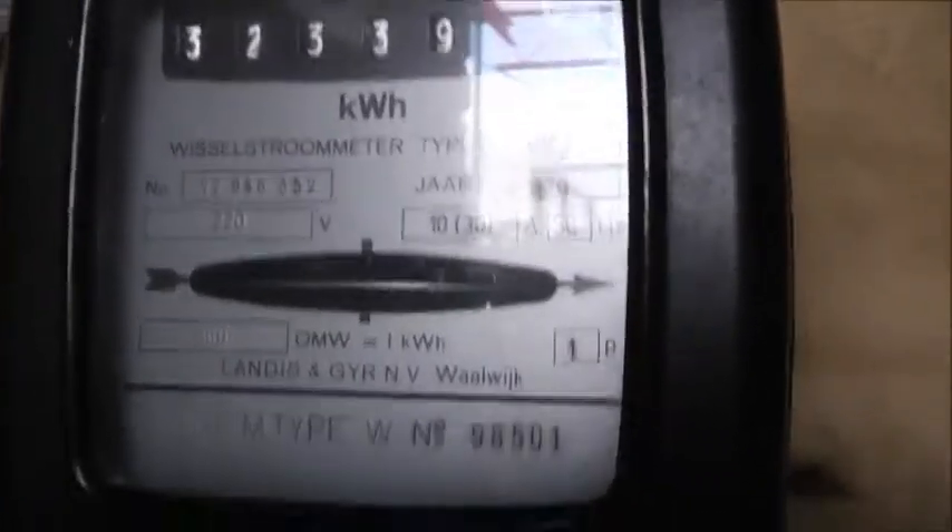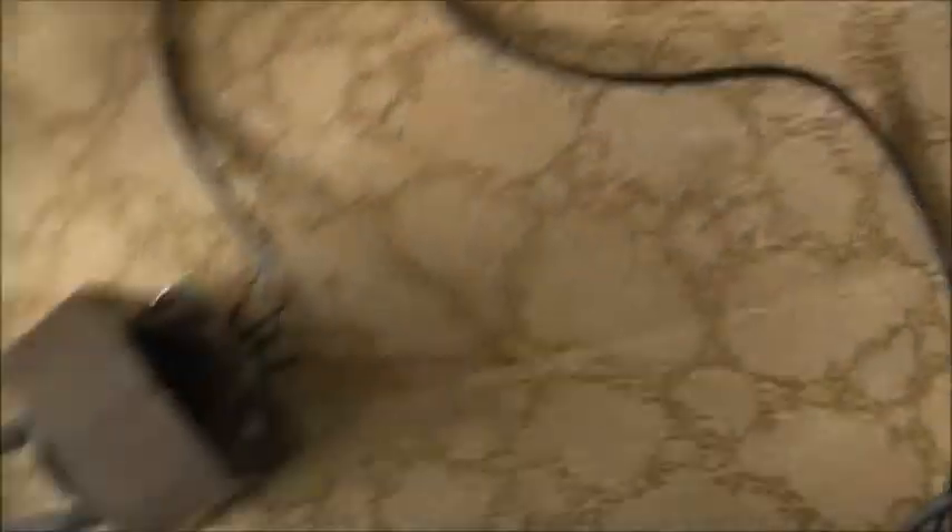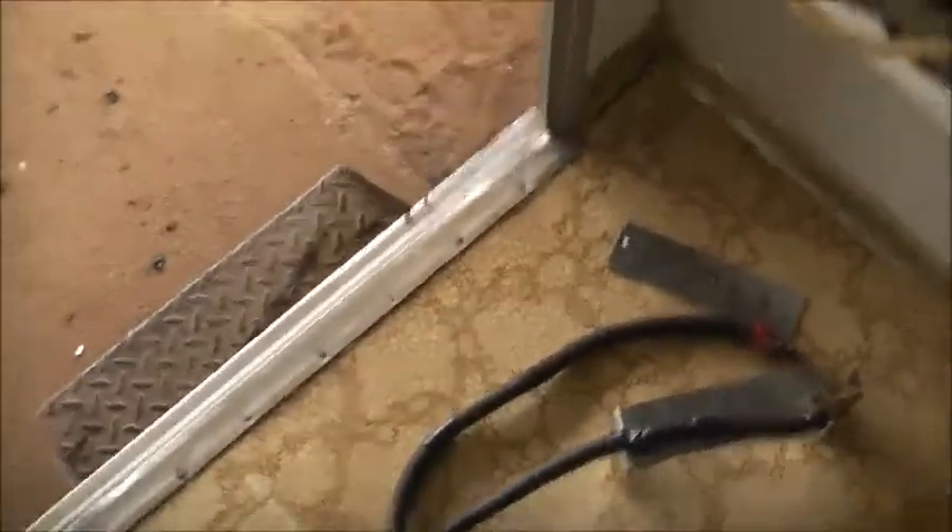Let's turn this thing on and have some fun. Portal current. Full of flux. Before I melt the floor, let's take that off. Alright, let's set up and get some hose clamp melting action.